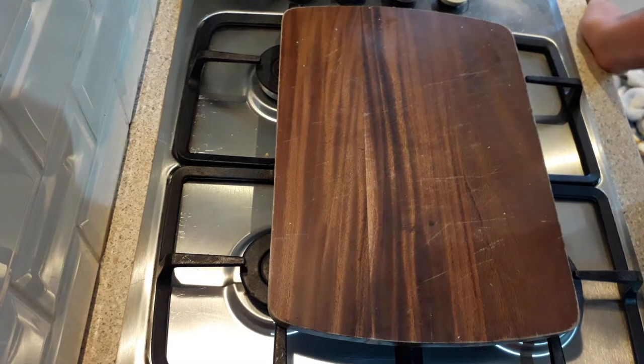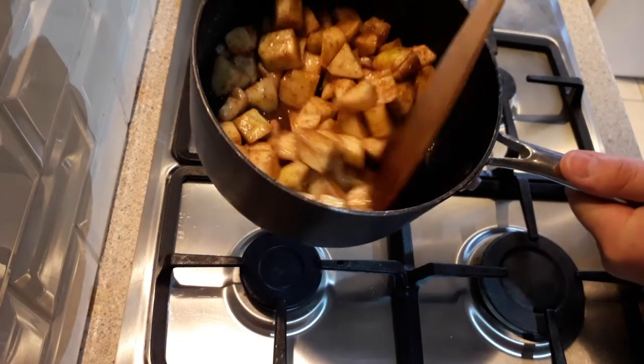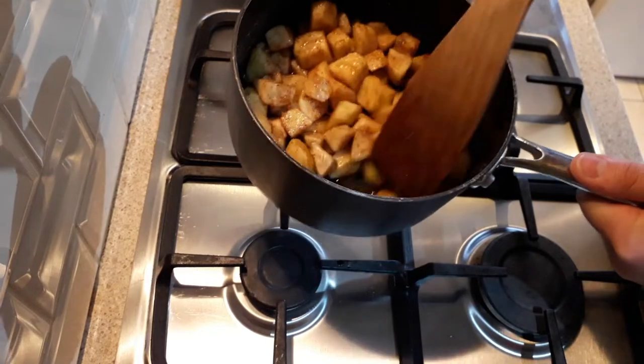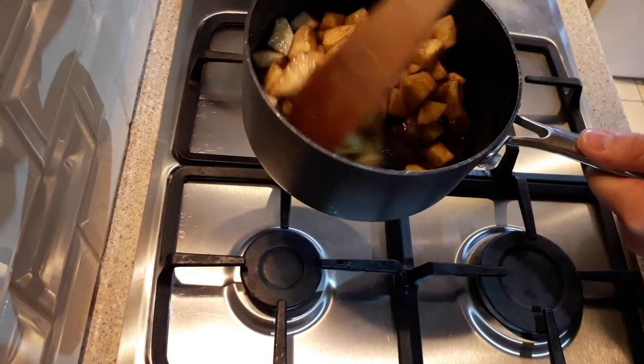Also, I forgot to say — when you are cooking the apples with the sugar and cinnamon, you can also add in two to three cloves. I like it, but my son and wife don't. But if you like cloves, definitely add them. As the apples cook, they'll start to release some of their juice and the sugar will dissolve into that juice.